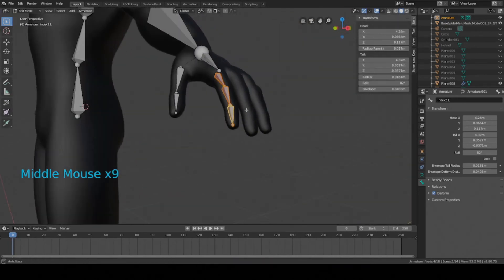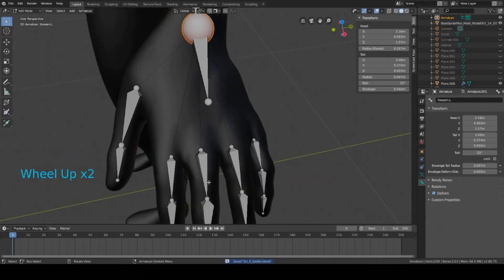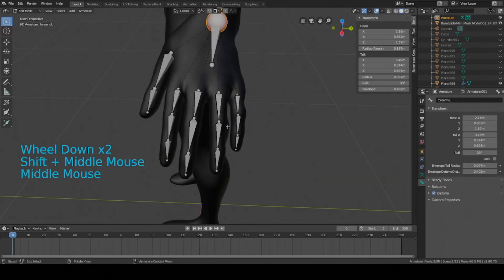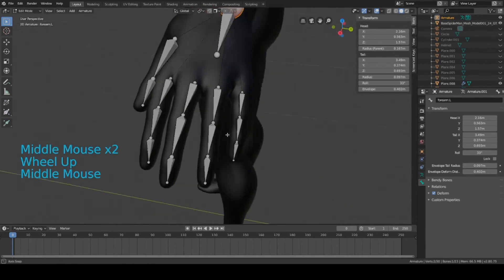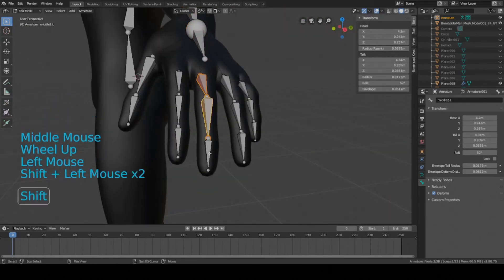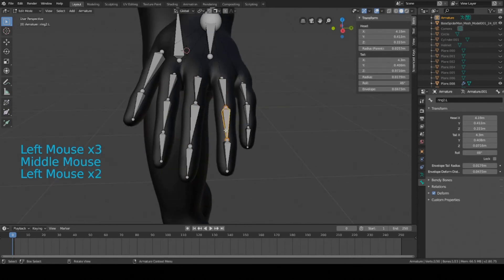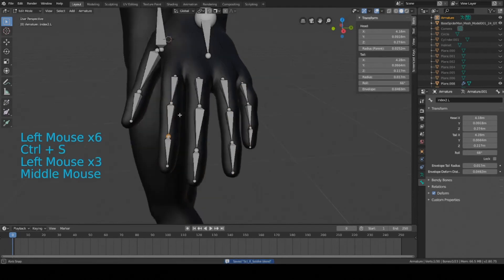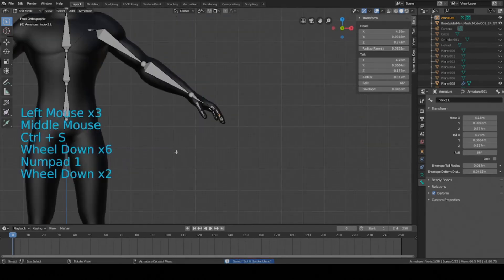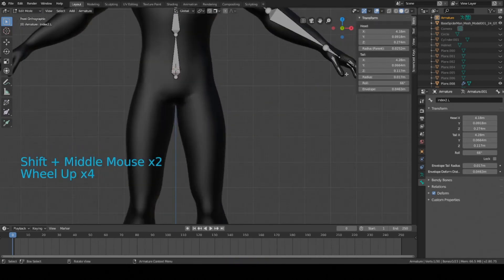Here are the rest of the fingers. I duplicated the index set for each finger, scaled them down a little bit, rotated them, and tried to match the alignment of each finger. I renamed them: middle.1.l, middle.2.l, middle.3.l, ring.1.l, ring.2.l, ring.3.l, pinky.1.l, pinky.2.l, and pinky.3.l. Now we can move on to the legs, and it's going to be a lot simpler and quicker than the hands. Let's get started.